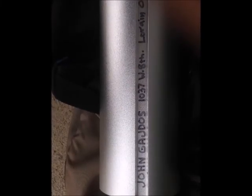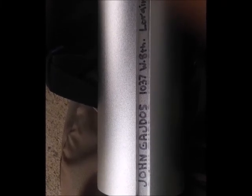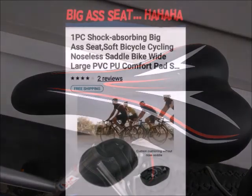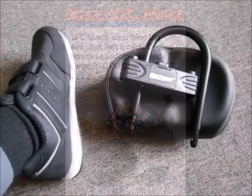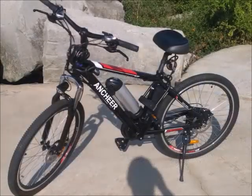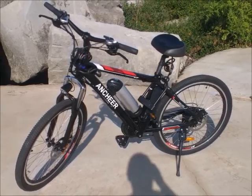I wrote my name underneath the battery and several other key locations on the bike, and put a lot of other markings on it to identify it. The one thing I did not like was the seat — it was very uncomfortable and was causing a bad nerve pinch. So I found a better replacement seat and ordered it. I also got a nice big giant padlock and other locks, and I put a cable lock between the seat and the bike so nobody can take the seat.